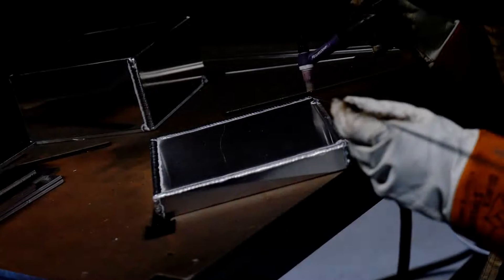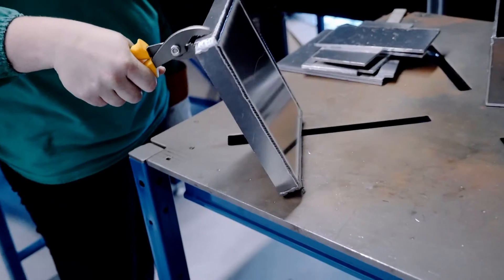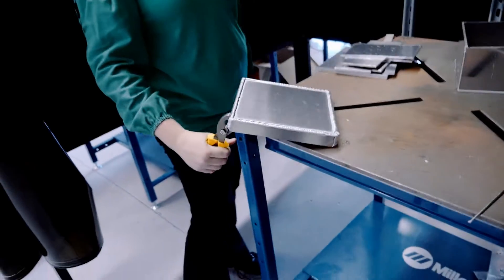We have flux core arc welding, which is kind of like our MIG welding, but it has a coating on it to protect the weld. And our gas tungsten arc welding, which is TIG welding basically. It's for welding aluminum, stainless, things like that. It's very precise and it actually takes a lot of training to do, but the guys out here do a great job at it.